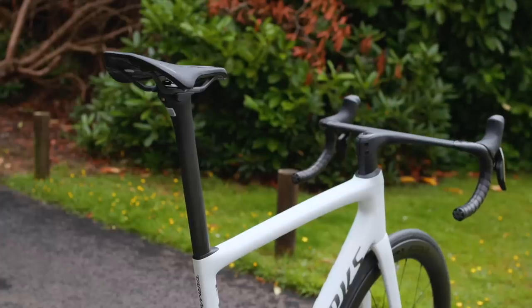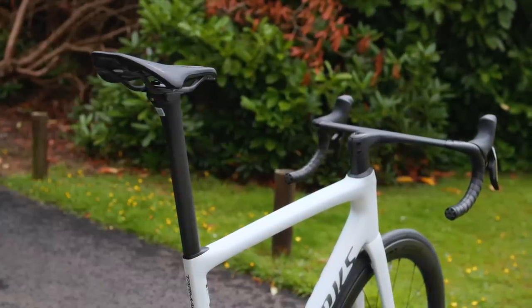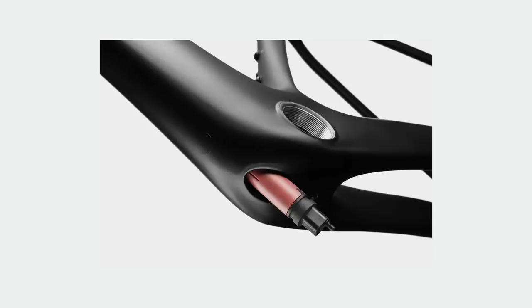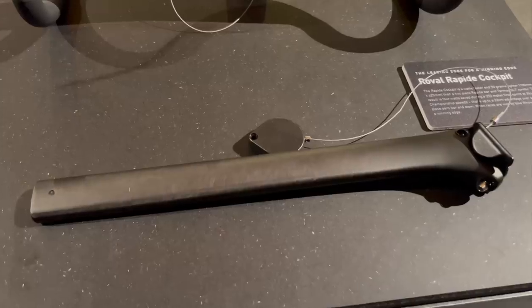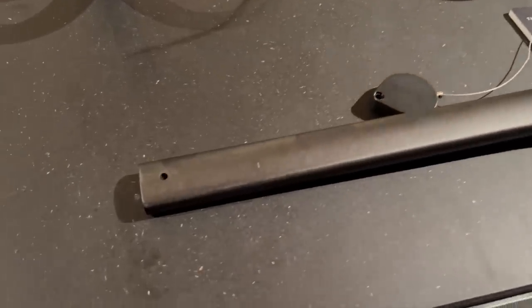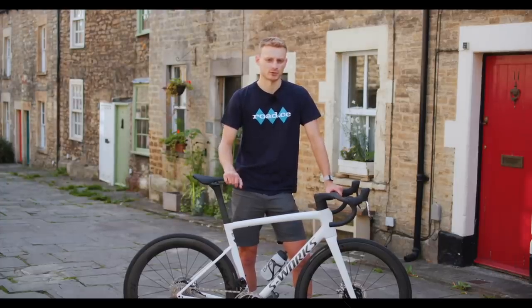One consequence of having a thinner seatpost is that the Di2 battery, if you're running a Shimano groupset, no longer fits inside it. Cannondale, for example, have overcome this by using, in effect, a bit of string to help you fish it out of the bottom bracket area. The Specialized solution uses a removable plastic mount that holds the battery to the bottom of the seatpost to avoid rattling and makes it easier to access if the time ever arises — quite impressive.